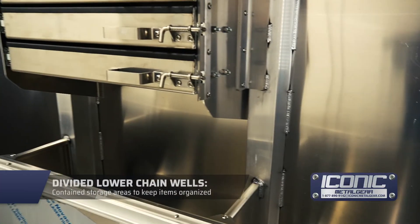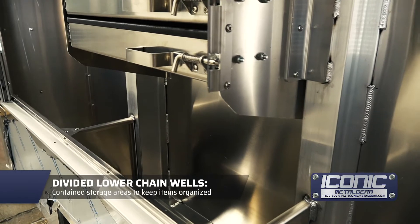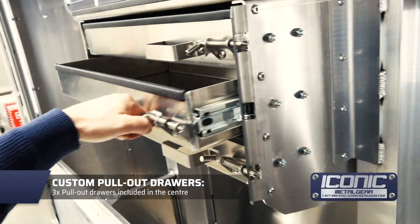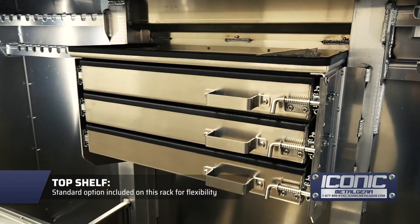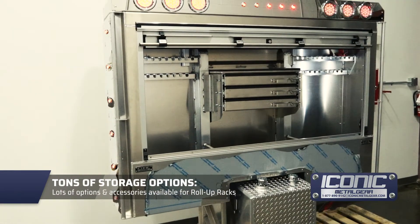That's a standard divider there in the bottom, so you've got the center where you can put some tarps or whatever in there. You've got three drawers in the center on this one, which is custom, and then a little shelf on top so you can put some stuff up there as well.